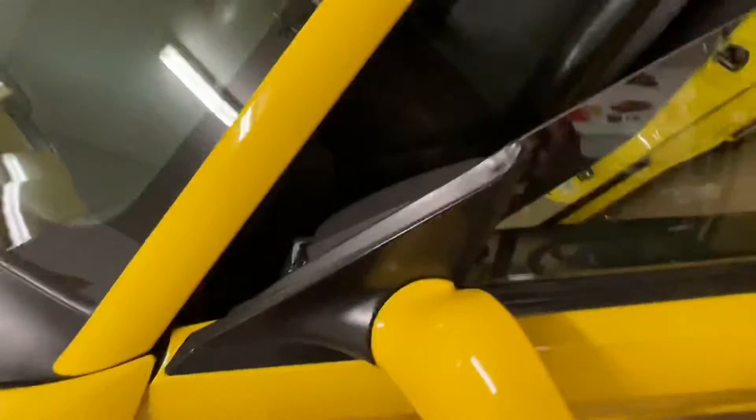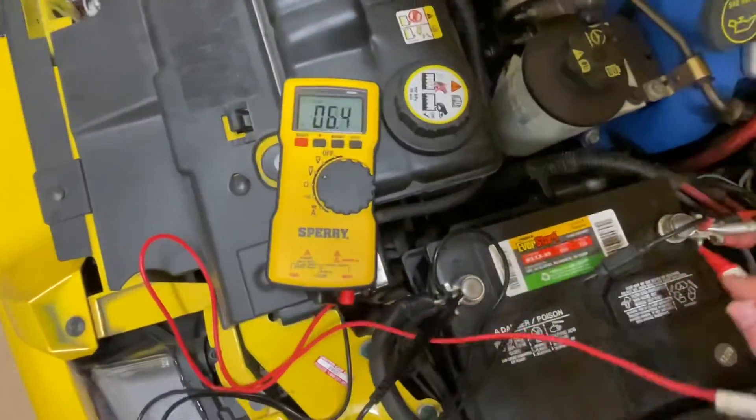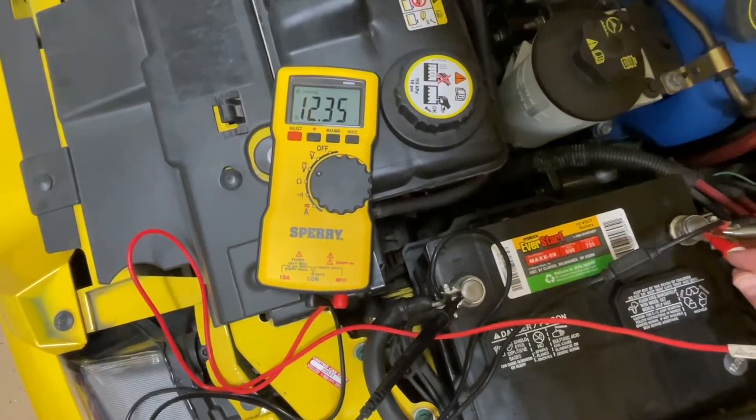So if your battery reads 11.9, you know that the battery is either weak or bad, or there's a power draw of some sort happening. Once we turn the headlights off, we'll still have the dome light on, so we'll get a reading of what that looks like with just a small power draw. You can see it's in the low 12s now, which could be an indicator that something is on — something insignificant or very low power.